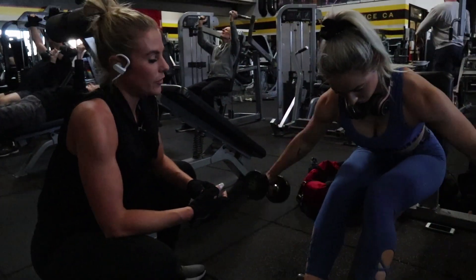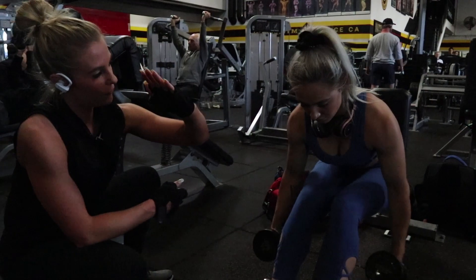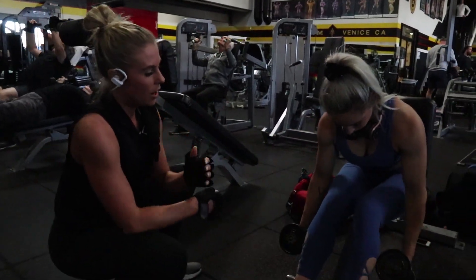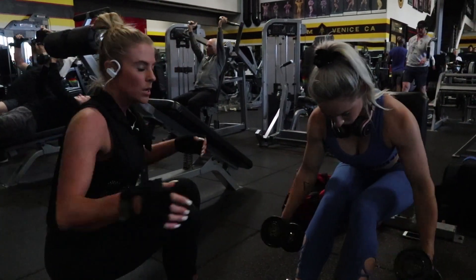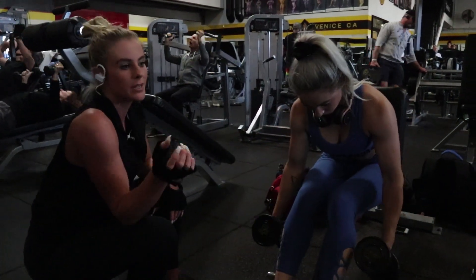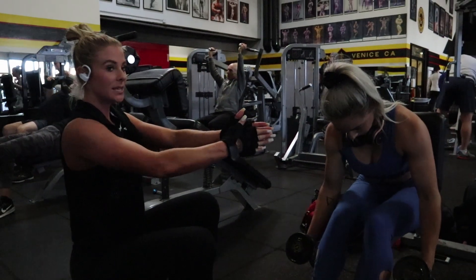We're doing dumbbell lateral raises, and even the ears are tipping forward a bit. Dumbbells are starting just about at the side of the legs, and you're thinking about moving out. It should look like the opposite of a chest fly.